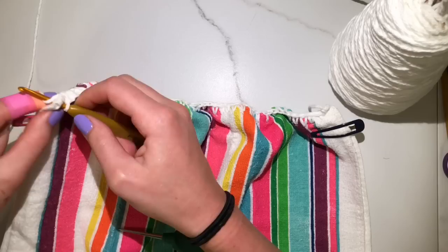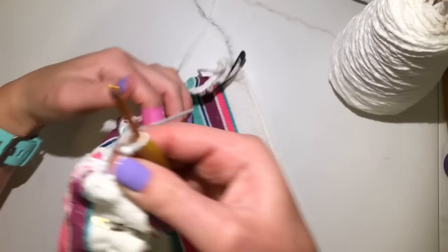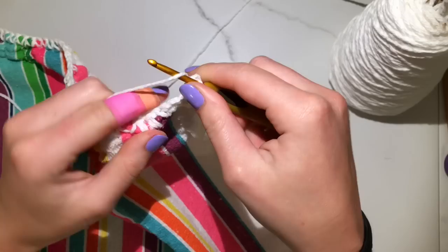When you get to the end, you're going to go over and do one about an eighth to a quarter of an inch from the edge. Then you're going to do two chains and turn. It's okay if your towel is a little scrunched up — it's going to fold itself behind, so it's really not a big deal.